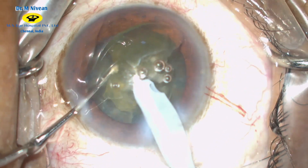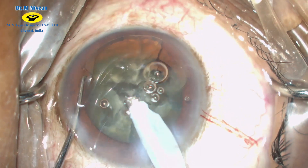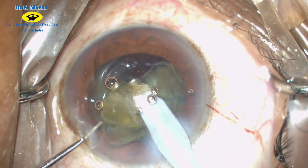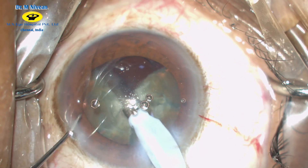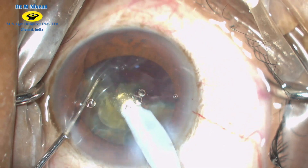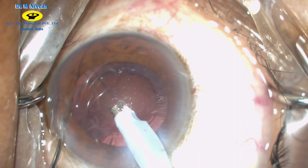Mechanical separation is then done to confirm the split of the nuclear plane. Emulsification of the nuclear fragments is done by bringing each nuclear piece up to the pupillary plane and emulsifying them in a controlled fashion. You can observe a well-formed anterior chamber and good followability of the fragments. Since we are using the linear foot pedal, we do not have to worry about the last piece as the vacuum is under foot control.